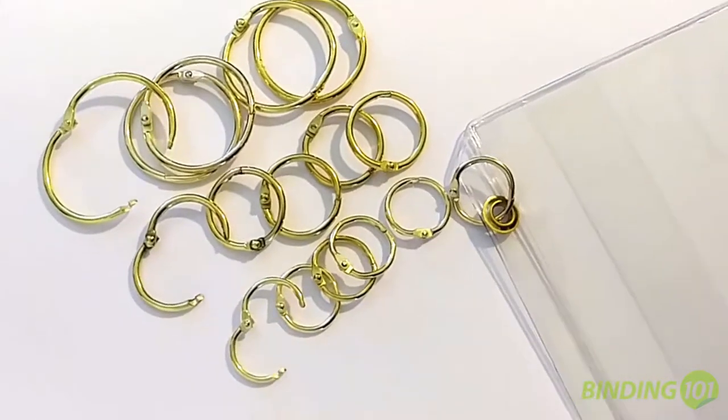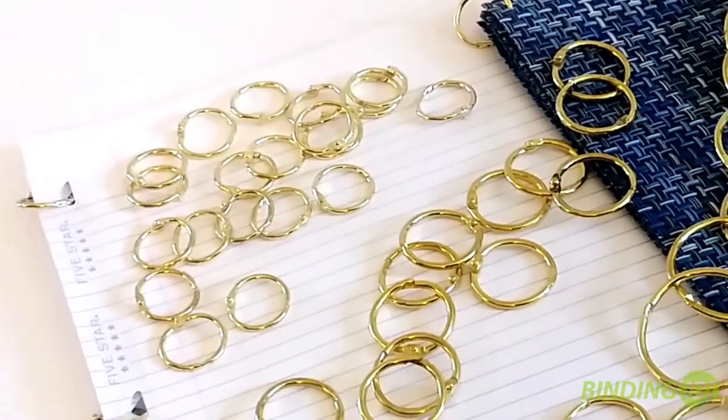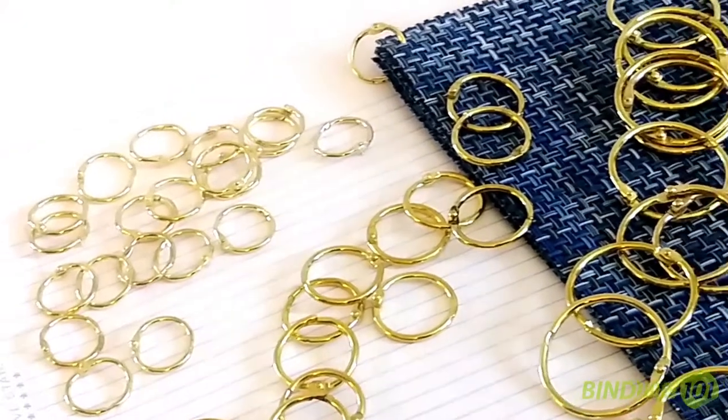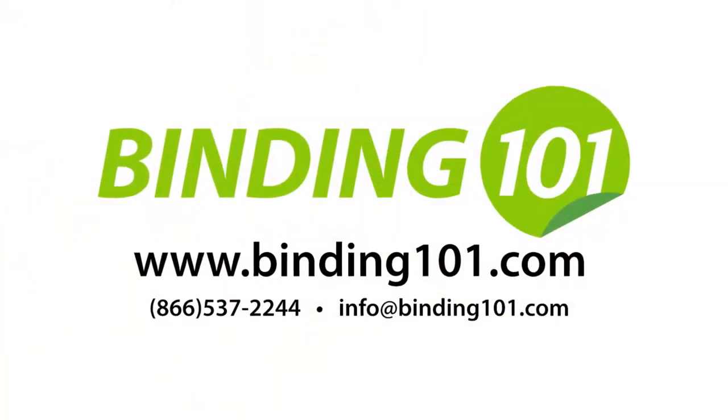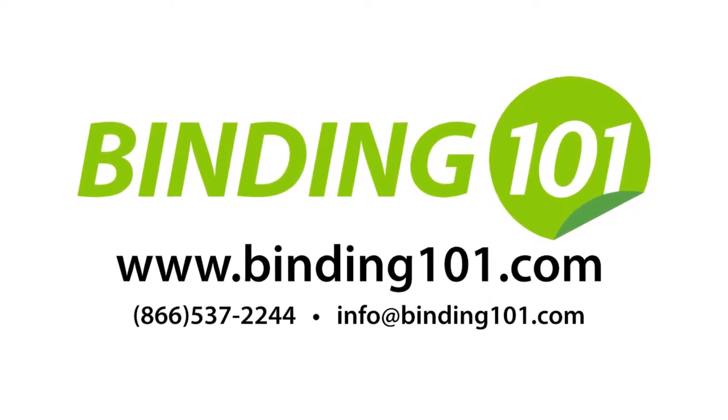Stocking and binding rings are simple to use, inexpensive, easy to edit, and fun. Basically, any application you can imagine, brass colored book rings are a great option. For the best book binding rings on the market, now available in this beautiful gold finish, visit us online at Binding101.com or call the number on your screen.